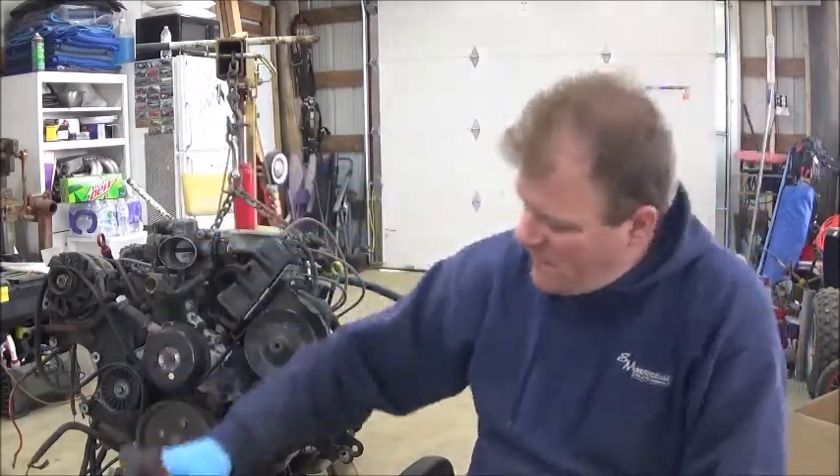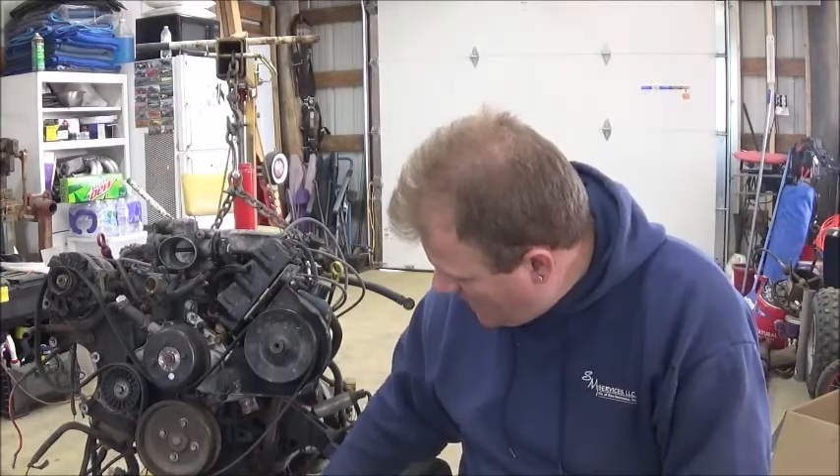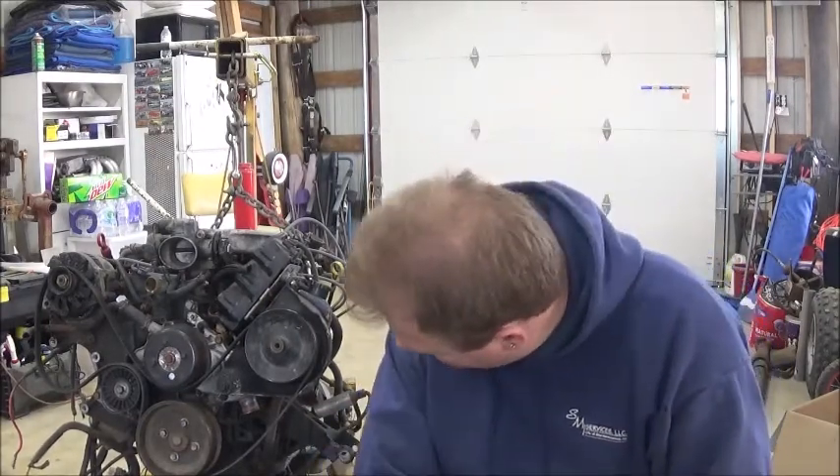I'm taking both manifolds off so I can switch them — driver's side to passenger, passenger to driver — because I'm going to take this Y-pipe and find a way to get it back together and put a flange on it. We're going to put a turbo on this thing. We're not going for big numbers, we're going for daily driver stuff.